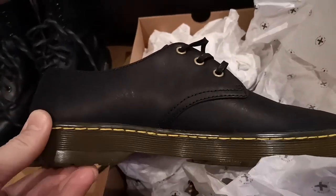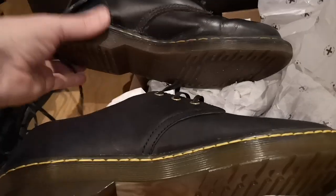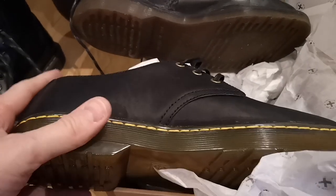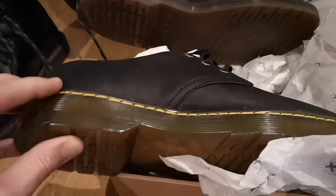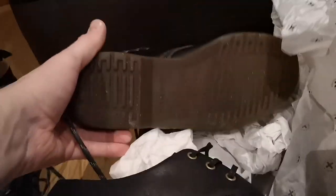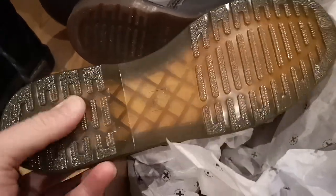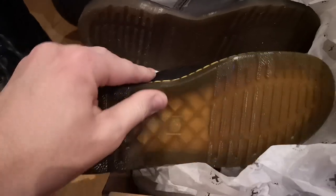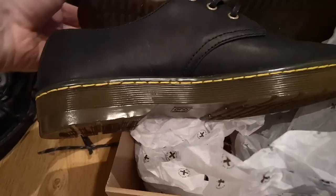Just taking these out of the box now, I'm instantly feeling quite a dramatic difference between the soles. I'd like to compare the 1461s Made in China and these, because this feels really, really soft and like it's just going to give way fairly quickly, whereas these are rock hard — and that's two years of solid wear. These are fresh out of the box, but I can push my finger into the sole.